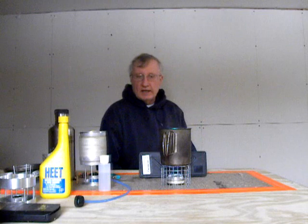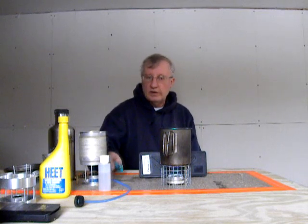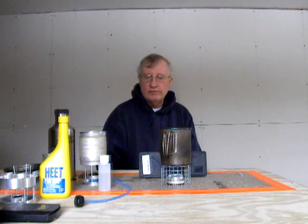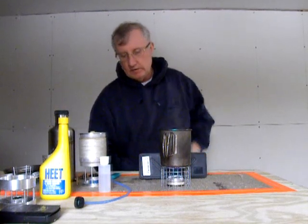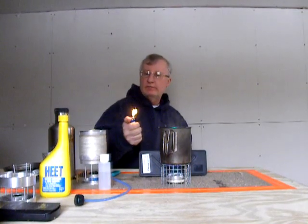Hi, I'm Tinney from Mini Bowl Design. Today I've got a couple of things I want to show you. One is the Mini Atomic Stove, and the other one is one of the Bic lighters with a flint on it.